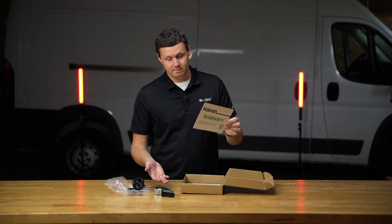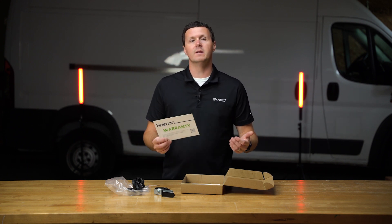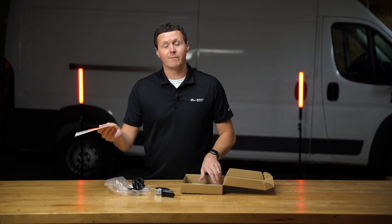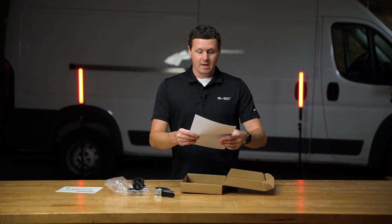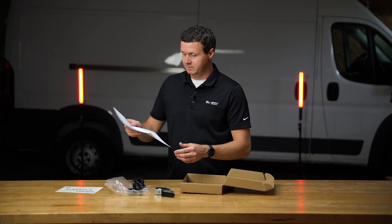We have our Holman warranty. This is also covered by the three-year warranty that comes from Holman from the factory. Make sure you're buying it from an authorized reseller to get this warranty, like at upfitsupply.com. On top, we have our parts list and quality control stamp. There's just two things in the box.